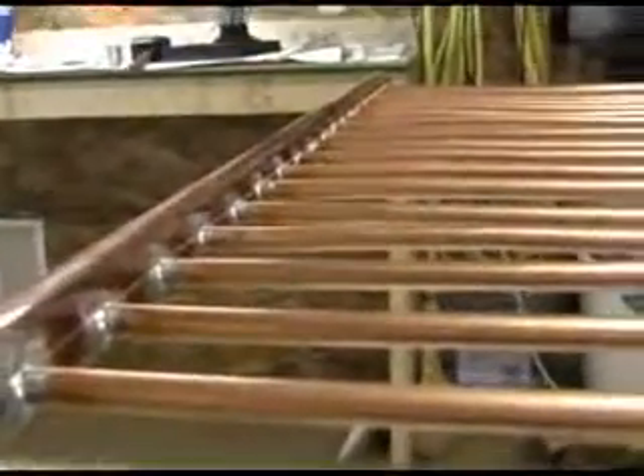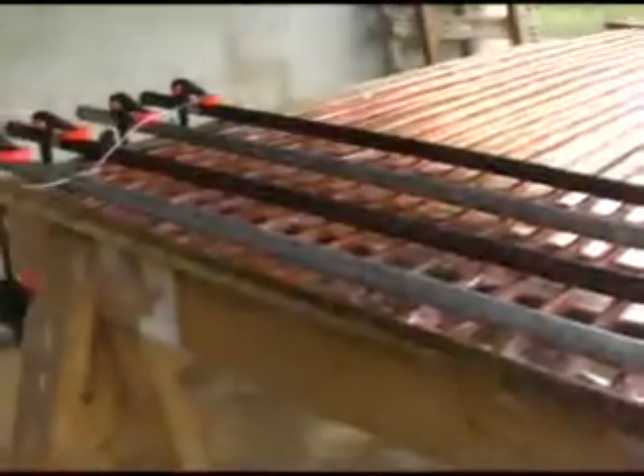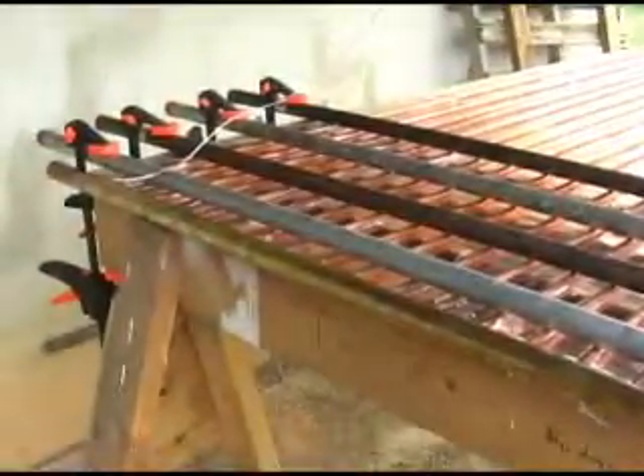Soldering headers indoors is okay, but the next step — soldering 5,000 inch thick copper sheet to the copper tube — is best done outside due to the amount of smoke you will create.